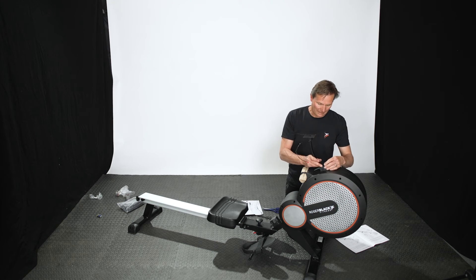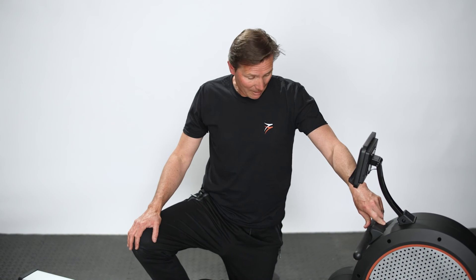Take your time with that and do it slowly. Apart from those two, it's pretty easy to assemble and a great piece of kit.